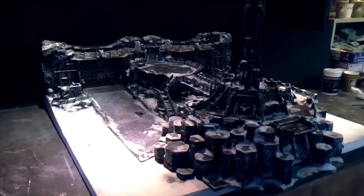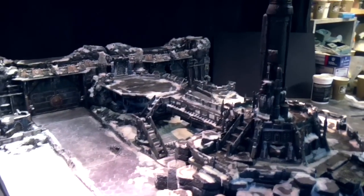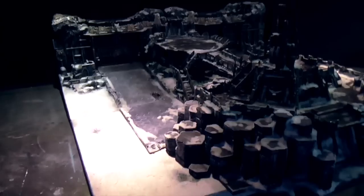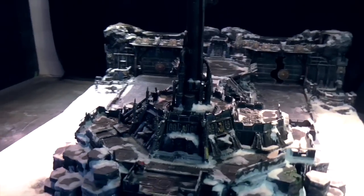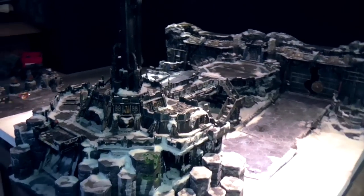I know you've all been waiting to see the finished Space Wolf set, so this is in its completed form. Now I'm a bit limited on space in the workshop, so I've actually spanned the board round so you can see it from its end.